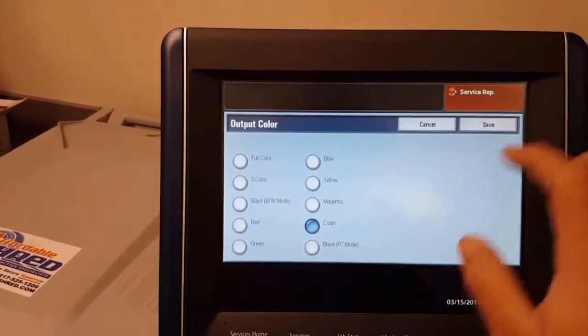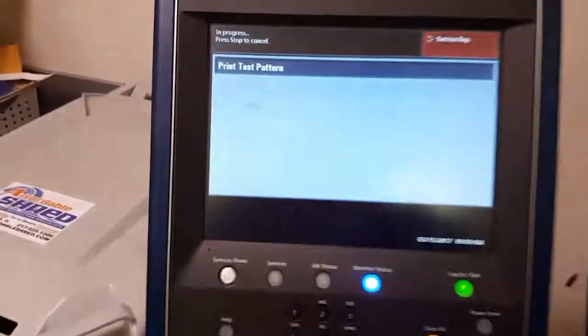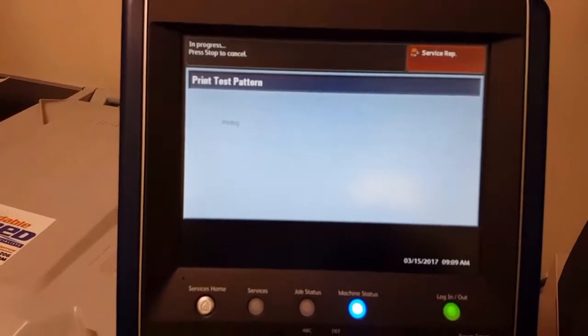Again, output color — cyan — and save. And print with the print button, the green print button. And as you can see that was our magenta that just printed out earlier.